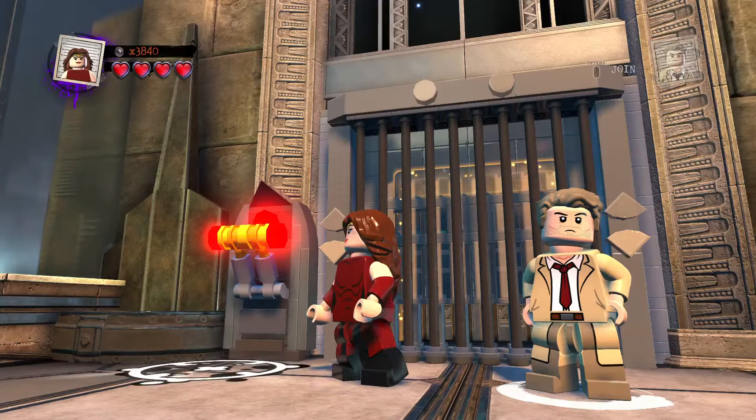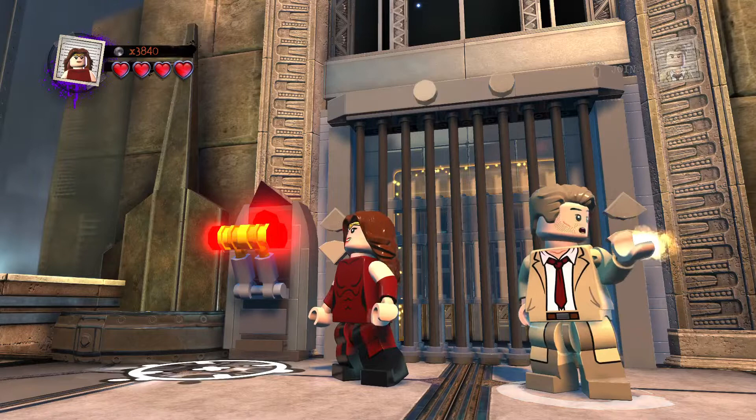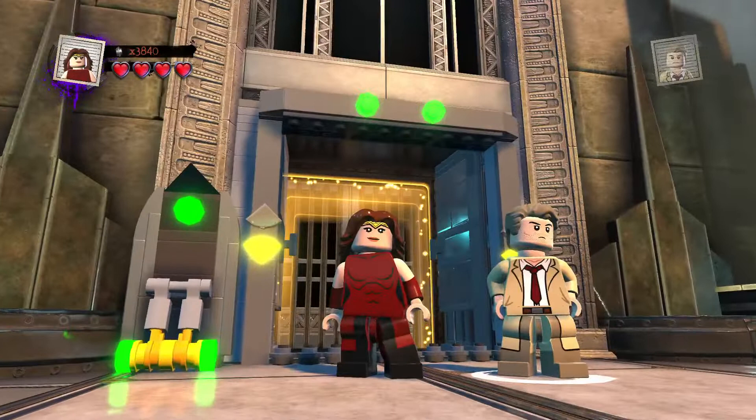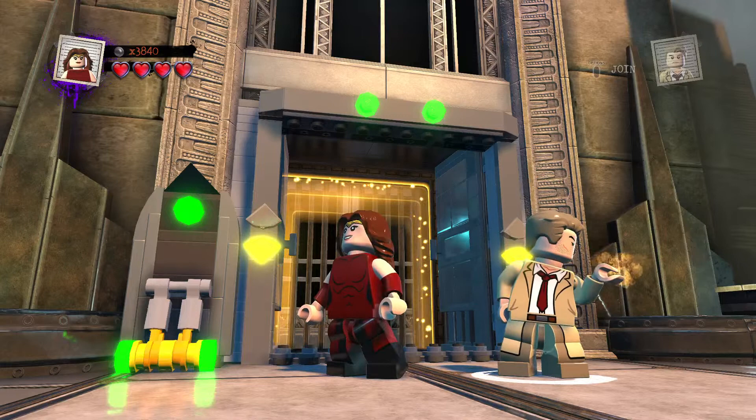Hey guys, welcome back to LEGO DC SuperVillains Custom Builds. Today I continue on the customs with another one — Joe Ranft, a famous guy from Disney. He had a lot of great Disney voices from the 90s and 2000s, and of course we're doing him today.